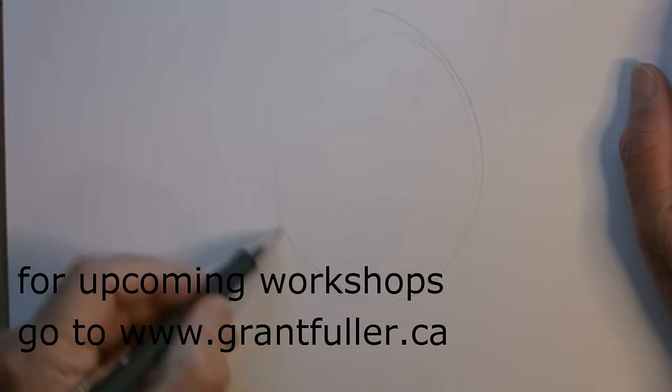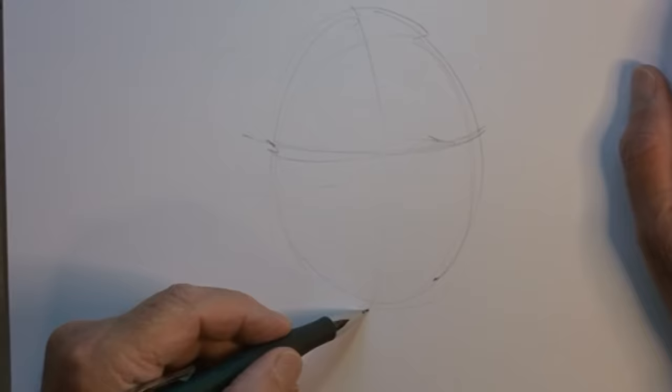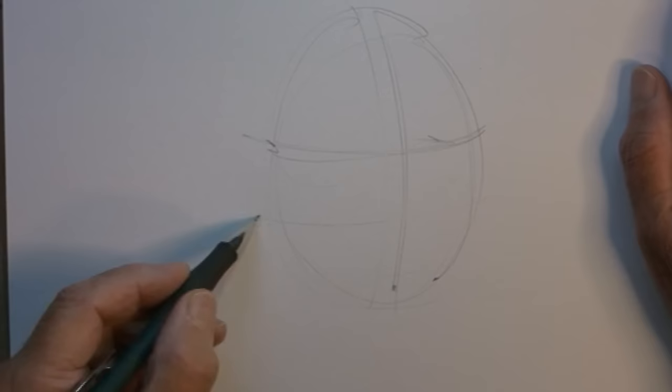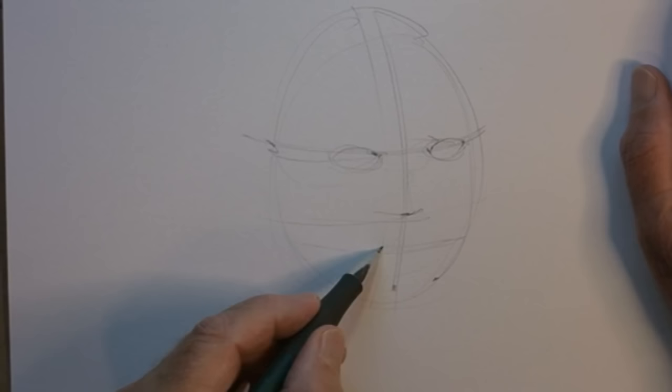This is a fairly rough demonstration on how to paint a portrait. I start with an oval representing the head, positioned on the page, then split it in half both horizontally and vertically. The first division about halfway down marks the eye position, one eye apart. Halfway between there and the chin is the nose, and halfway between the nose and chin is the center of the lips.